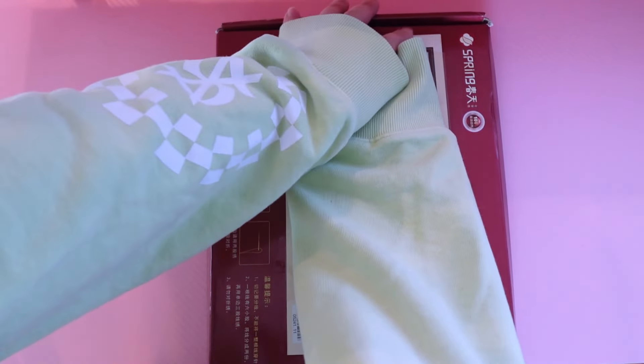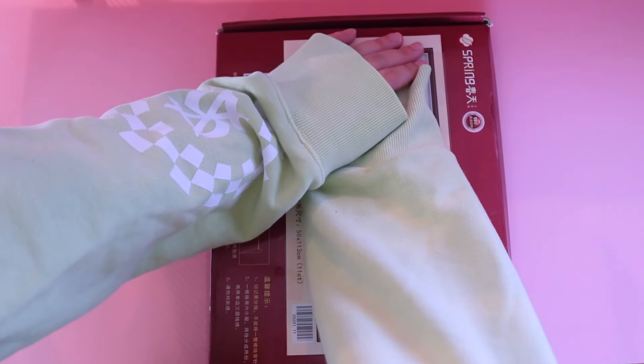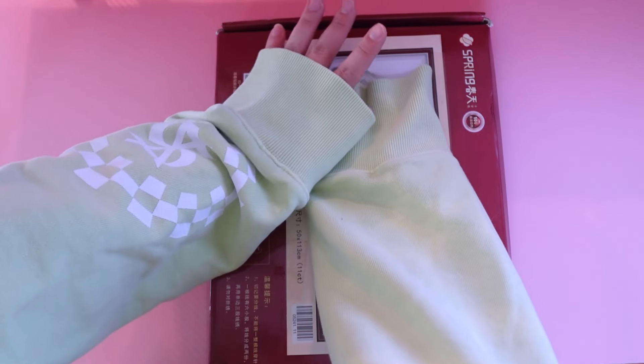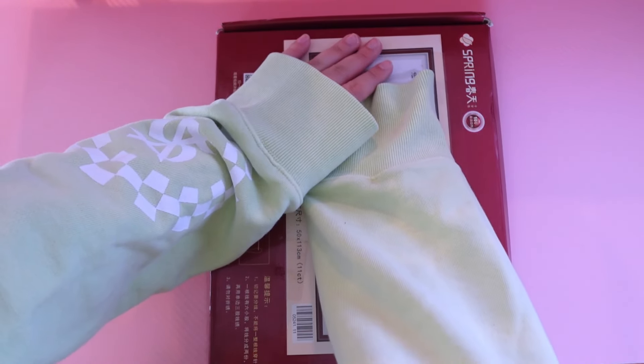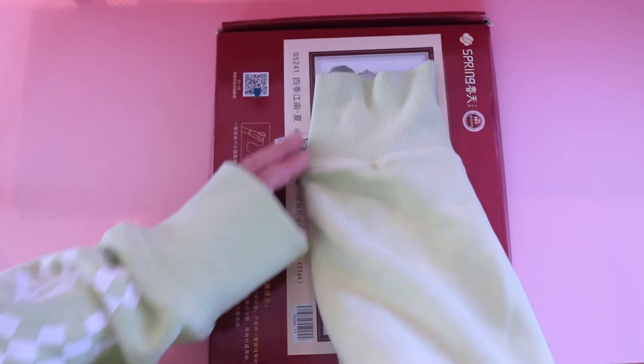So they are all spring. I believe they are all a linen count, and three of them have sister kits — or companion kits.